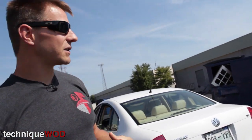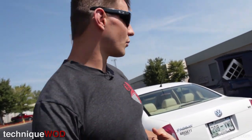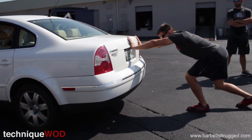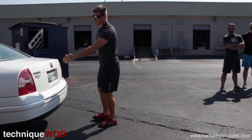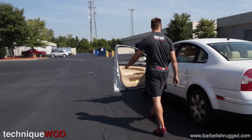We're going to talk a little bit about the technique behind it and why you might want to use car pushing in your program, and maybe different intervals or setups that you can develop workouts from. Point number one: this is just like pushing the prowler. You want to get as low as possible, arms locked out, and then you're just driving with your hips probably about the same level as your hands, elbows always locked out. And then you always have a driver in the driver's seat — they can steer and apply the brakes if needed.